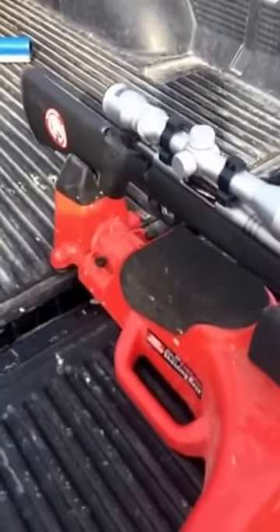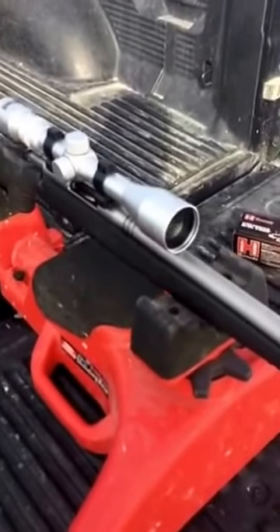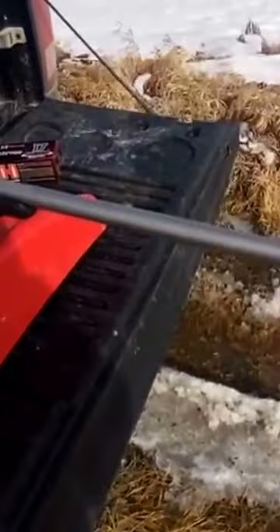I figured I'd do something with this YouTube account today. I'm going to be doing a review on my BMag. I was out here yesterday setting in a bit. So here's my setup right now — just a standard BMag, nothing fancy. Just a stock scope and a bull barrel on the gun.